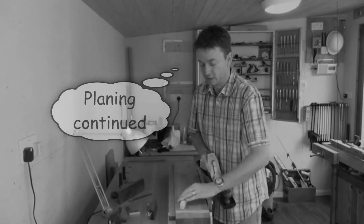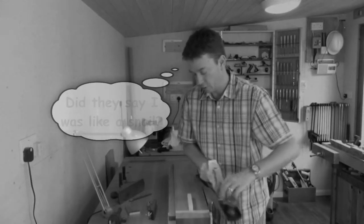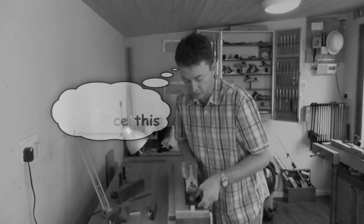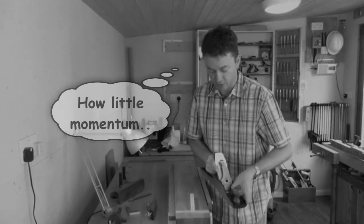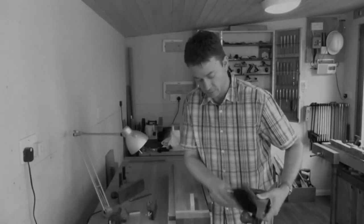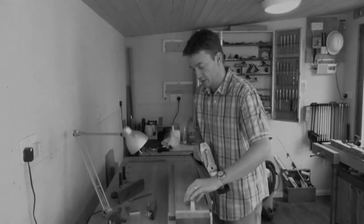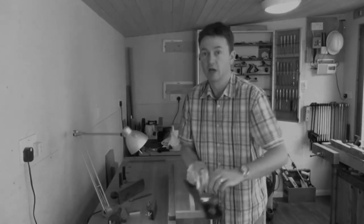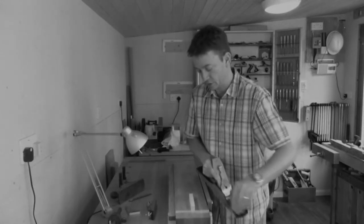The other thing of course is, when I'm planing slowly, hopefully you're noticing something about my plane and my technique. The first thing you should be noticing is, it's using very little momentum to get through that piece of wood. A well tuned plane and a nice sharp blade will work absolute wonders, and you can plane almost as slowly as you like and produce wonderful results.